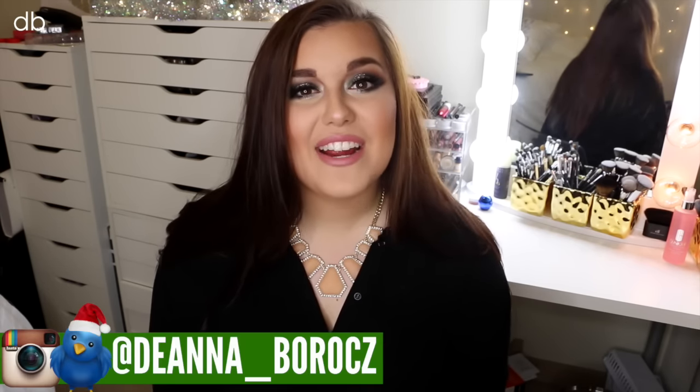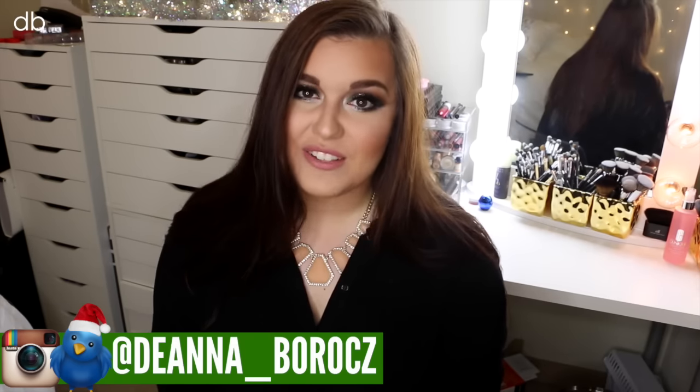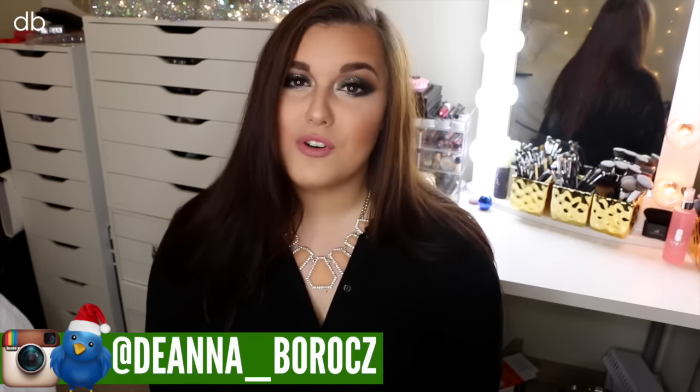Hi everyone, welcome back to my channel. My name is Deanna and today I'm doing a tutorial on the look I'm currently wearing. I decided to utilize some of my Wet n Wild and Dress Star shadows. I really wanted to do a look using some Emerald Greens and Olive Tones. I haven't really done anything like that on my channel, so I decided to step out of my comfort zone, do something a little different for the holidays, and of course, this would not be a holiday tutorial without using a glitter on the inner lid. So if you want to see how I got this look, then just keep on watching.